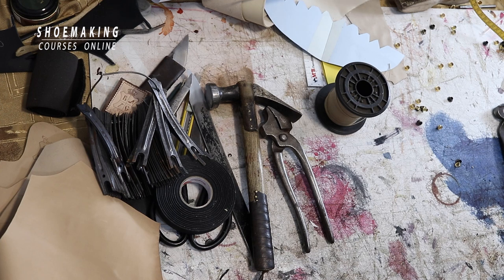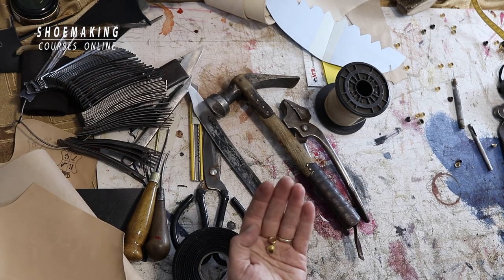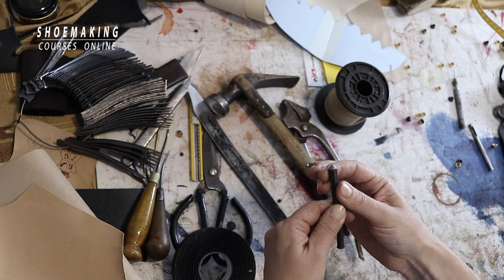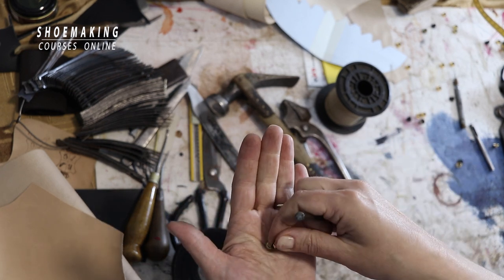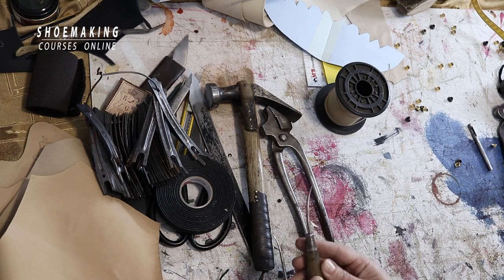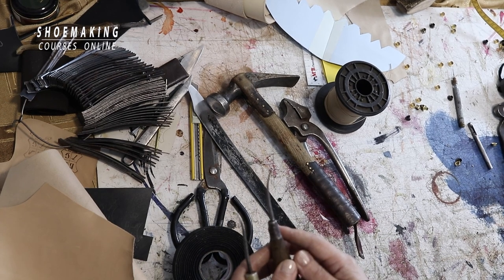We use an eyelet puncher with the same diameter as the eyelets to create the holes. To close the eyelets, we use a custom instrument — a simple steel pin that was sanded on one edge to create a cone-like shape — which is used to close the eyelets on the inner side of the upper. For sewing, it's important to use a curved awl rather than a straight one.